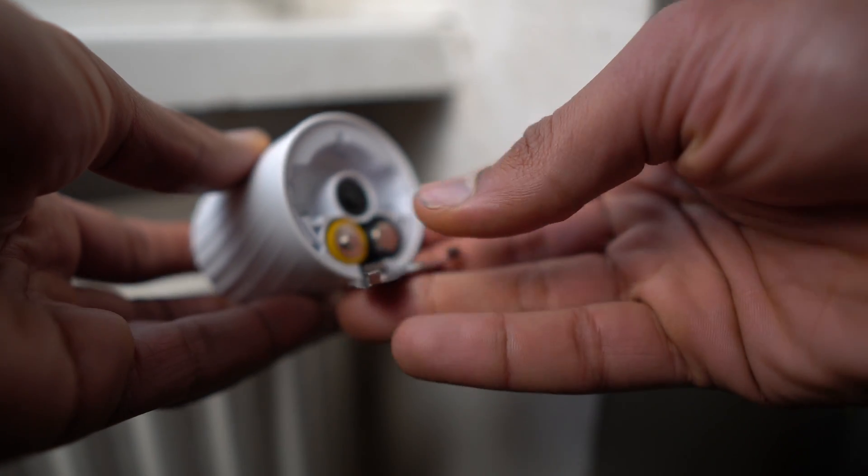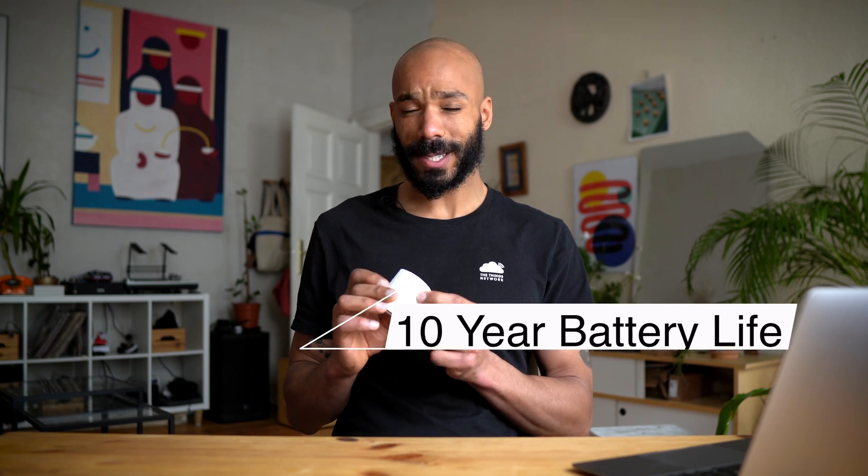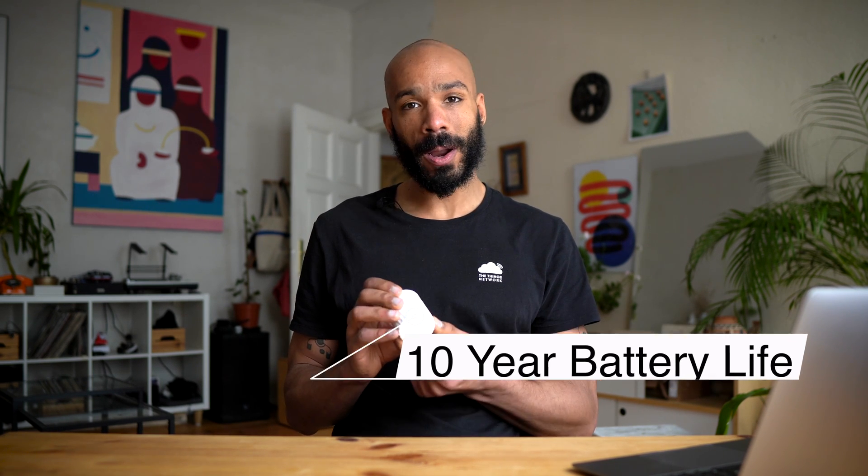Viki runs on two replaceable AA batteries and in ideal conditions the battery should last up to 10 years, although it's not stated what those ideal conditions are. I'm assuming you get at least a couple years of battery life out of 15-minute uplinks.